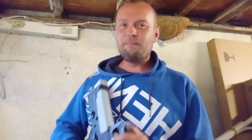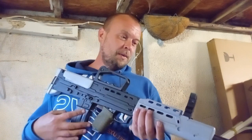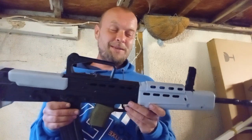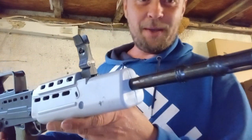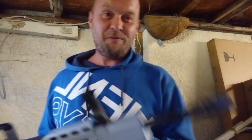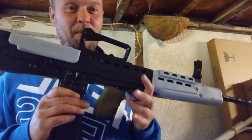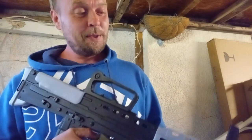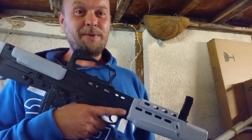Hello everyone, welcome to another video - seems I've done it again. I've literally just finished it, the paint is still wet - it's so wet I had to put that barrel on. I've got fingerprints all over it. I've got some olive green paint coming for the little parts. What can I say - you all know what this is.